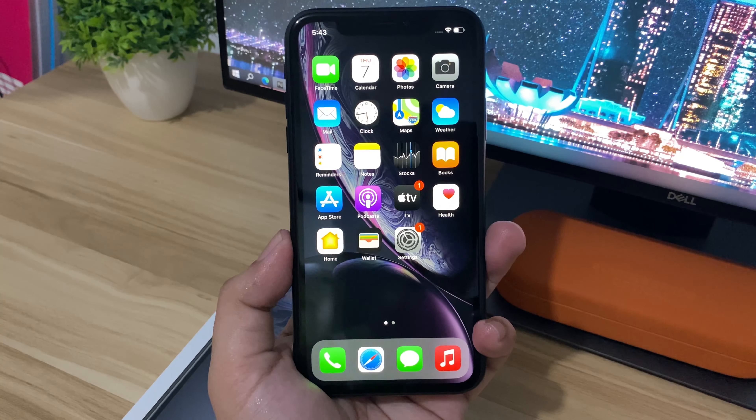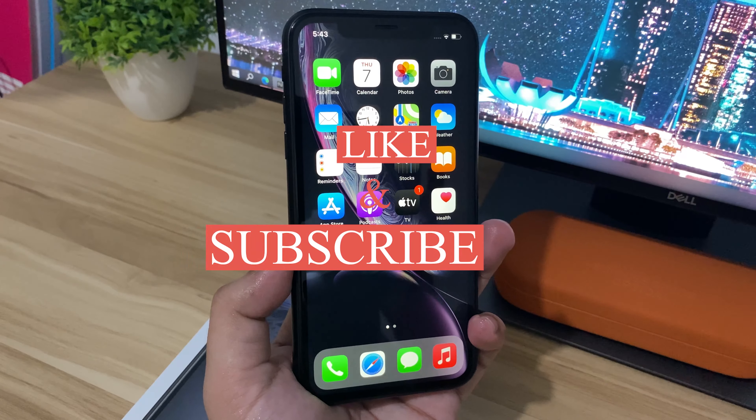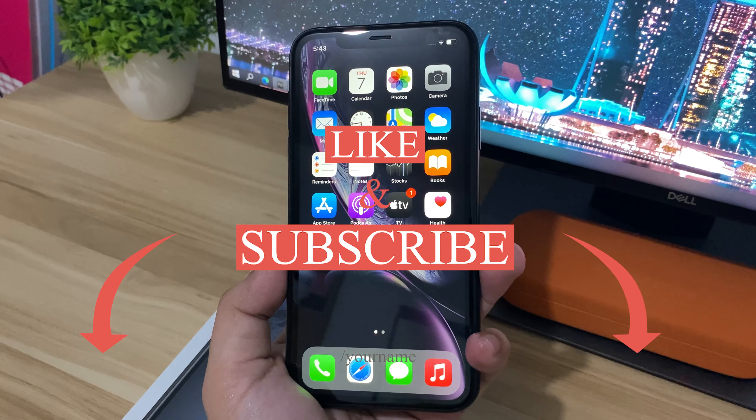That is my unboxing of the iPhone XR. Thank you for watching — please like, share, and subscribe, and see you soon. Peace out.